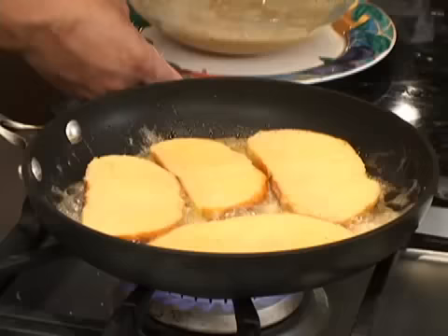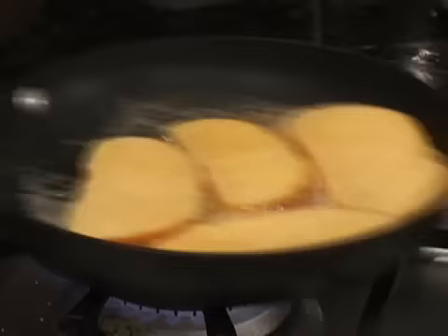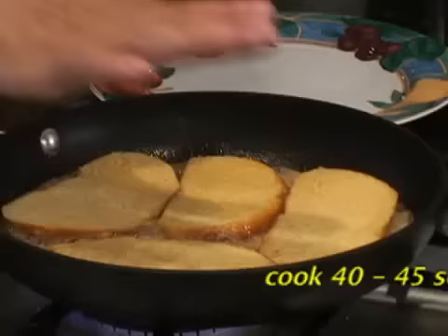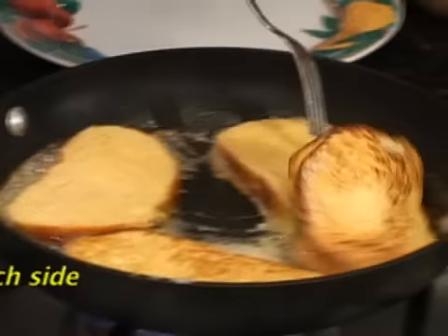You can also add a little bit of heavy cream — two or three teaspoons of heavy cream — to make it richer. But today we do it the light way. We need to cook this on both sides, that means 40 to 45 seconds on one side and 40 to 45 seconds on the second side.